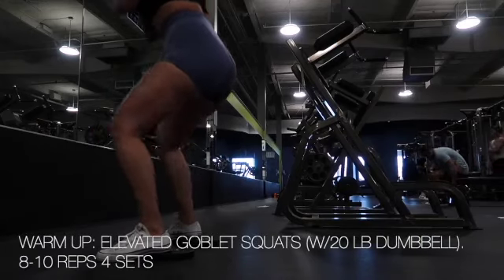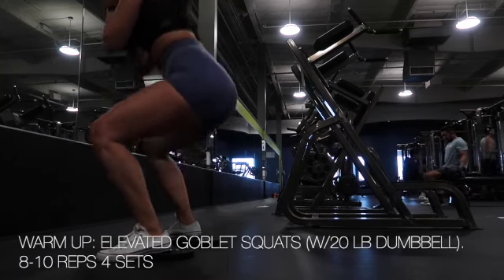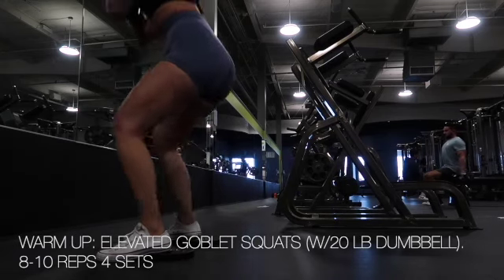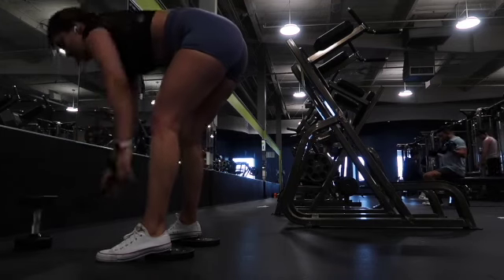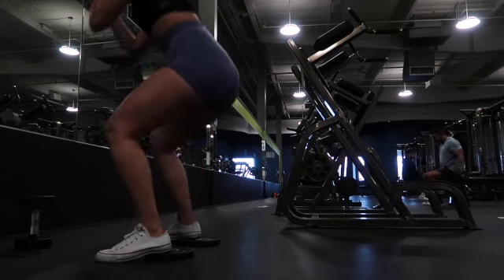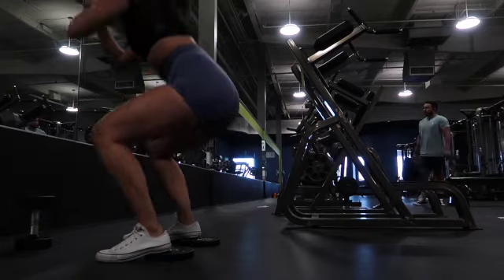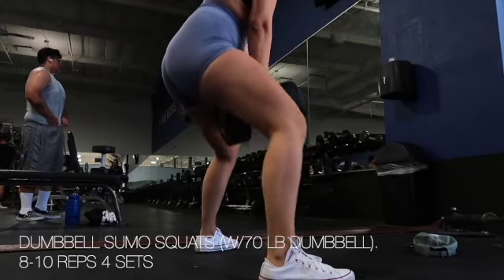Happy Monday fam, it is a quad and glute focused day! To start off our leg day, we began with elevated goblet squats. As you can see from the clip, I put a five-pound weight underneath both of my heels, which helps me feel the burn more in my quads. I did about 10 reps, rested about a minute to a minute and a half, and repeated for a total of four times to get everything warmed up.